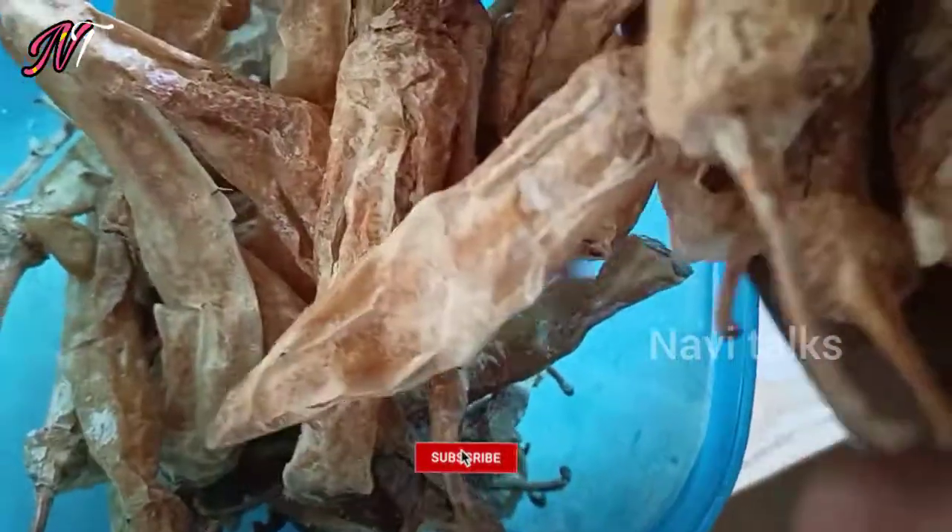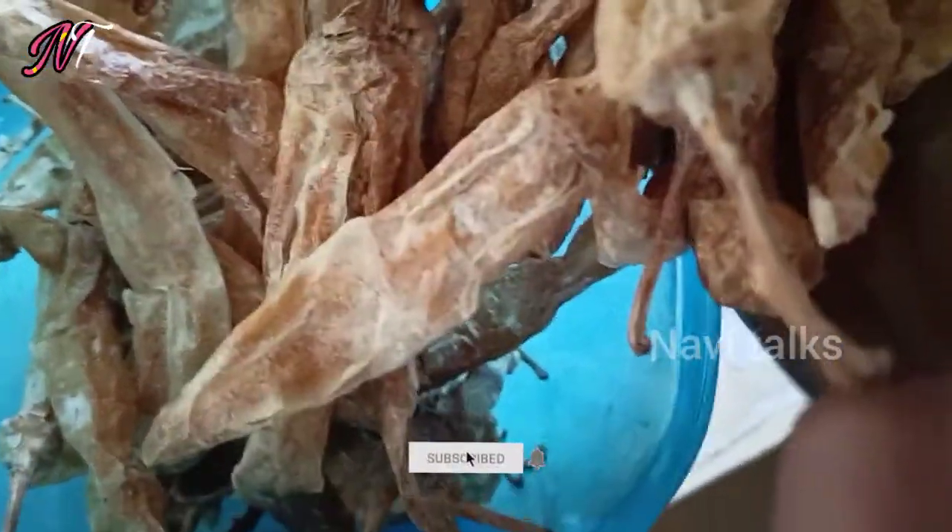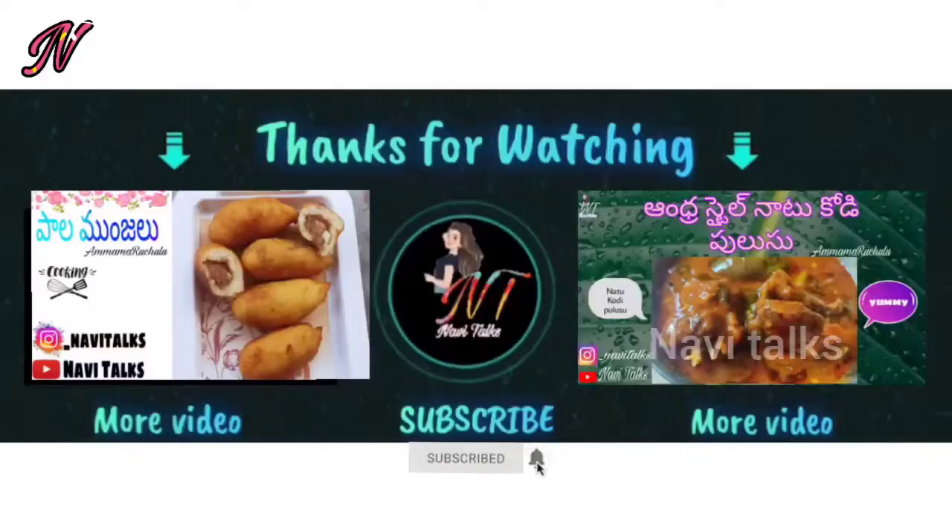If you liked this video, please like and share. If you like this video, please comment in the comment section. Thank you for watching.